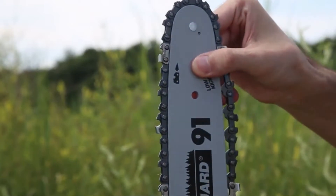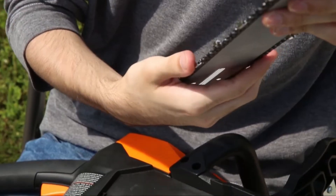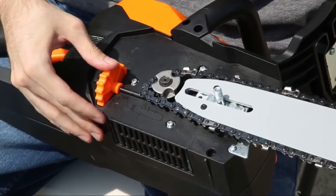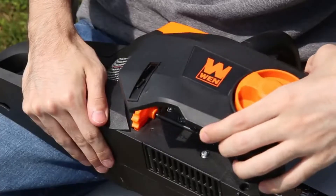Place the chain inside the groove running around the bar's outer edge, making sure that the chain is facing the same direction as denoted on the guide bar. Next, with the text of the guide bar facing upwards, place the bar onto the tensioning pin and run the chain around the sprocket. Adjust the tension by turning the adjustment wheel until the chain has approximately one-eighth of an inch of play. Then replace the side cover.